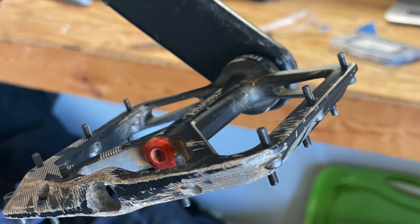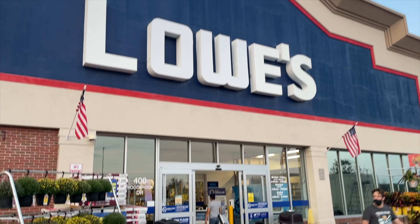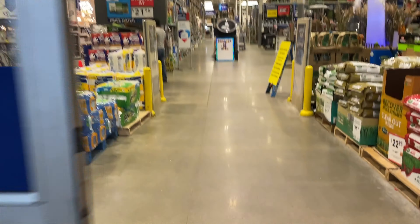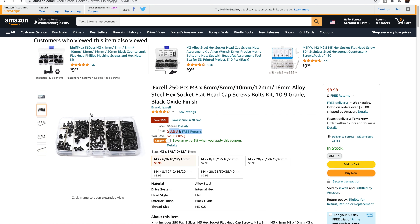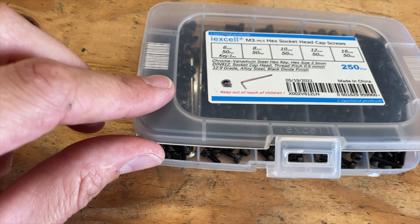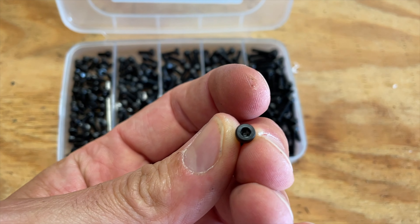Next up on the list are longer replacement pedal pins for your platform pedals. This adventure started with a trip to Lowe's after Googling what size pedal pins my Kona Wawa pedals required, then digging through bin after bin of hex heads. Checked Amazon and for $9 you get 250 pieces in 6, 8, 10, 12, and 16 millimeter sizes delivered in a couple of days. The key is making sure you've got the right size — the Kona ones screw right in. My plan was to go from 8mm across all pins to 10mm front and back, and a concave 8mm on the sides.